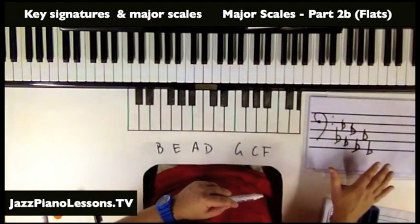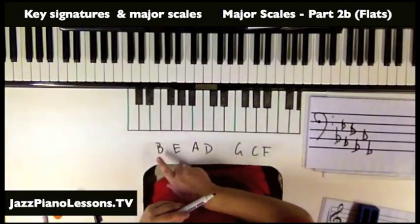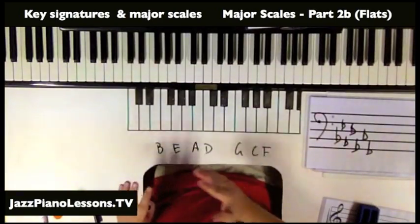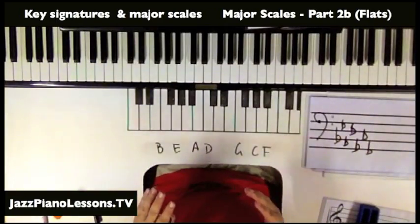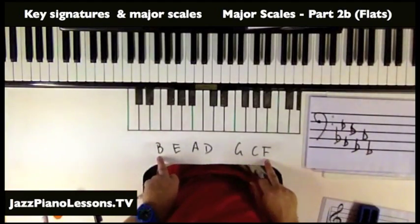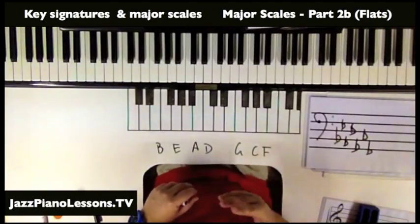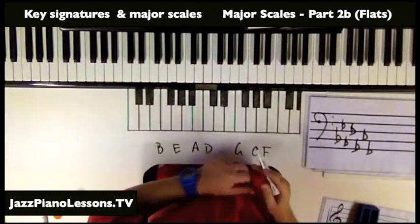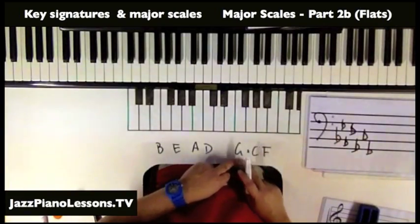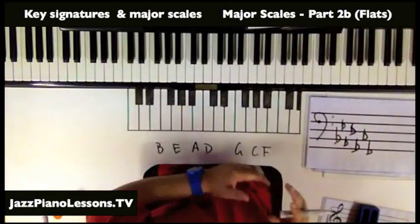You might have noticed that the flats are the sharps backwards — 'Father Christmas gets drunk and enjoys beer.' So you could go backwards if you find that helpful. If you can't remember the sharps, then you might want to do the flats going backwards. I find it helpful to remember both, since sometimes I only want three sharps so I need FCG in that order.